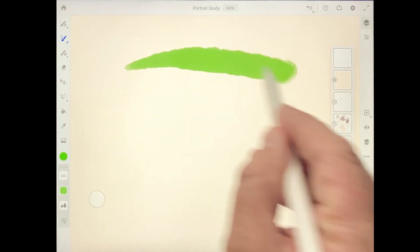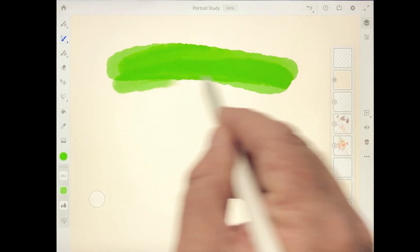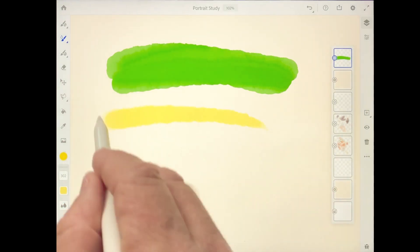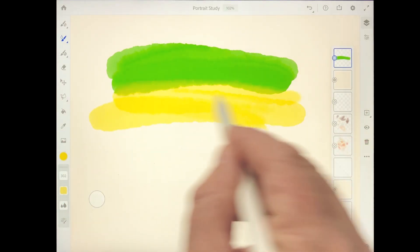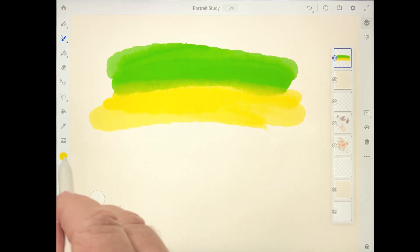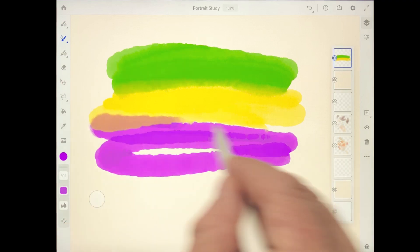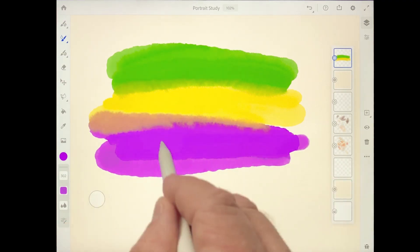The watercolor brushes in Adobe Fresco provide incredibly realistic brush and wet color results that do an amazing job of mimicking all of the blending subtleties of the watercolor medium. Let's check out some of the important settings and brush characteristics so you can get started creating your own watercolor paintings.